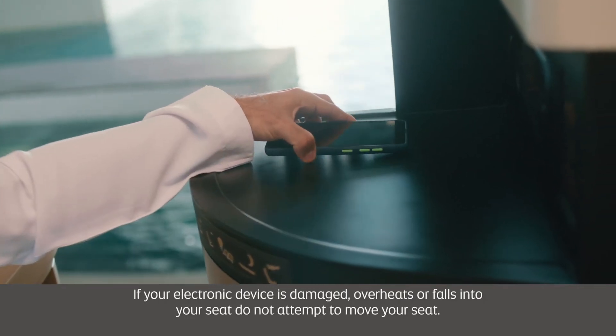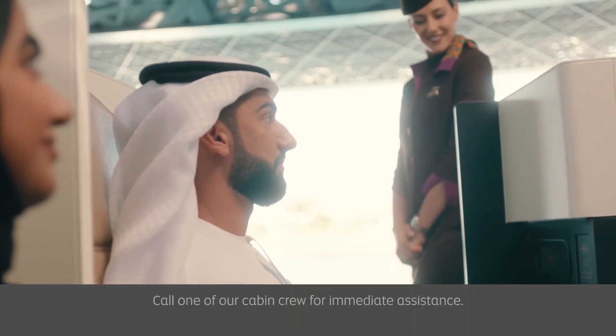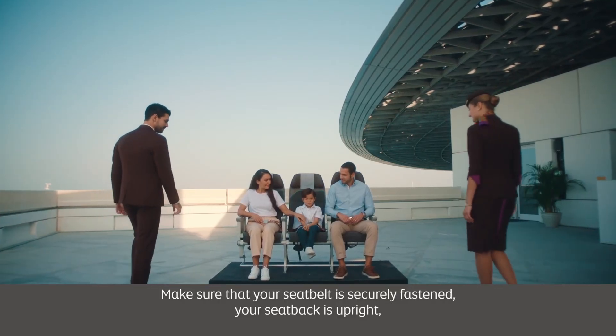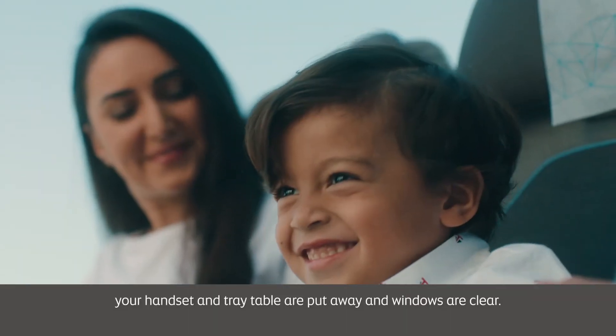Handheld electronic devices such as mobile phones must now be switched off or set to flight mode. If your electronic device is damaged, overheats or falls into your seat, do not attempt to move your seat — call one of our cabin crew for immediate assistance. Make sure that your seatbelt is securely fastened, your seat back is upright, your handset and tray table are put away and windows are clear.